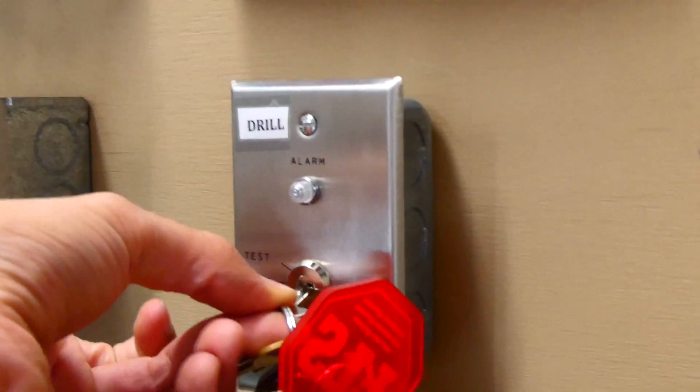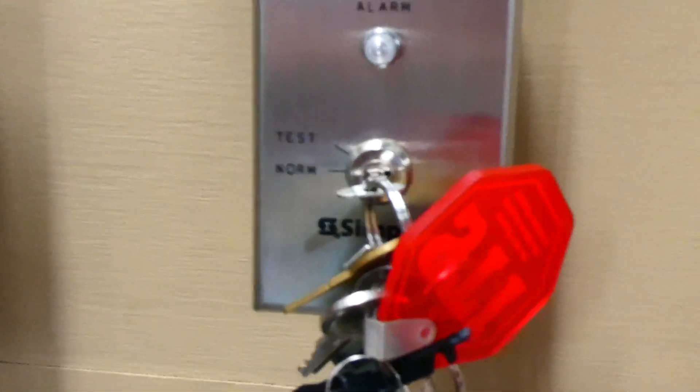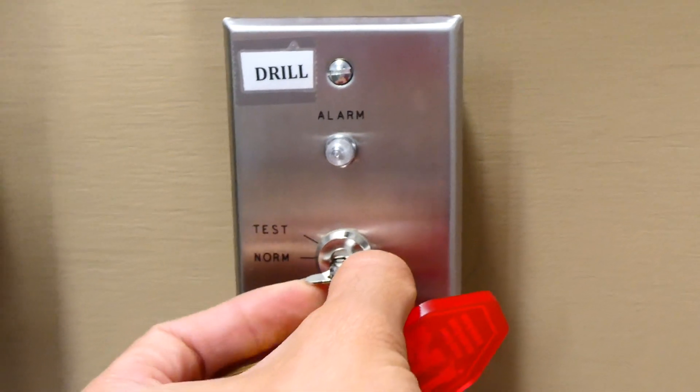Without further ado, I think we're going to start off with my fire drill key switch, which sounds like exactly what it is, and we're going to go ahead and test it. Put the key in — it's right now in normal — and we're going to turn the key to test. That'll set everything off, and when the fire drill is over, I'll turn it back to normal and that'll stop everything.